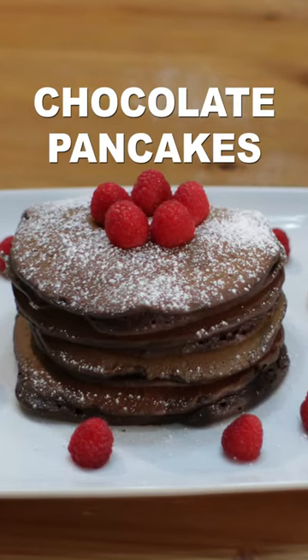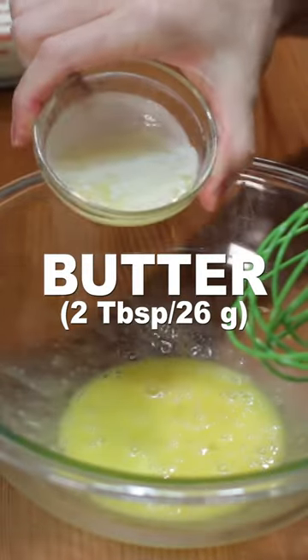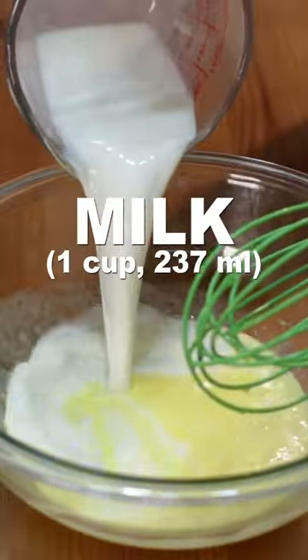Let's make chocolate pancakes. Add one large egg to a bowl and mix. Then add two tablespoons of melted butter and mix. Add one cup of milk and mix.